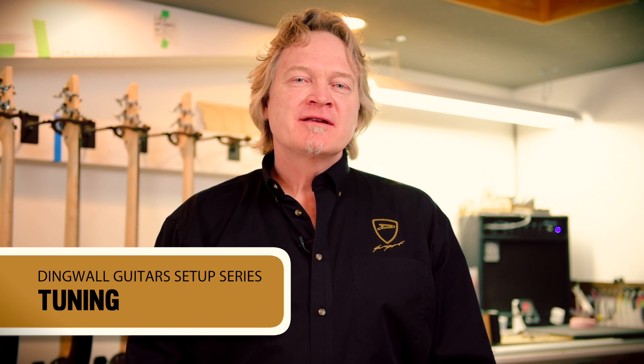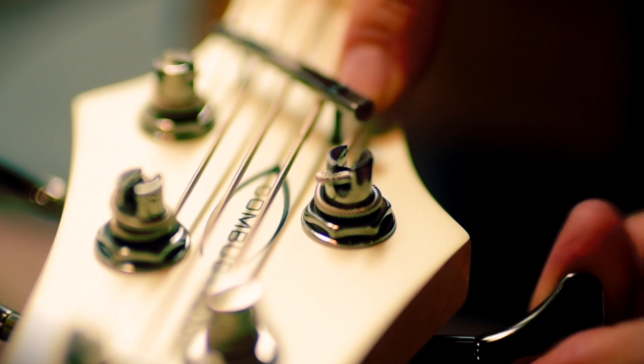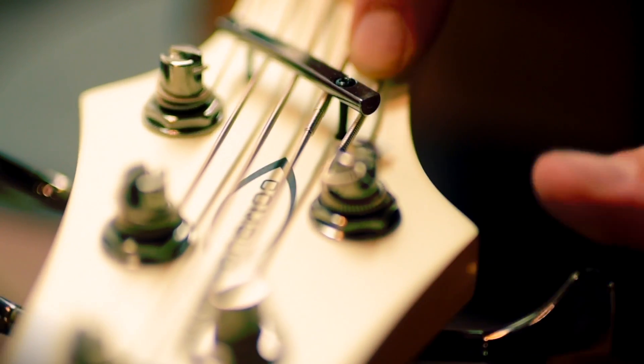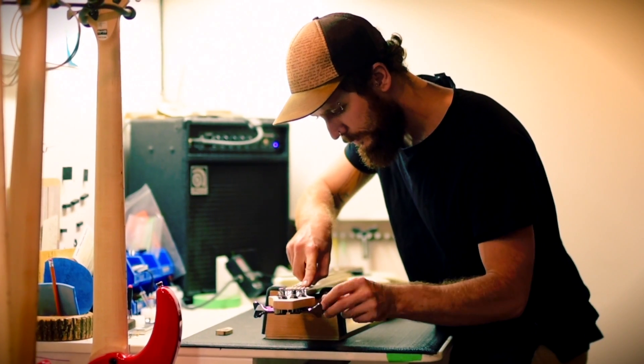Hi, Sheldon Dingwall here. Welcome to the first video in our setup series and this is going to focus on tuning. When you first install a new set of strings, the thicker strings like the B and E, which are inherently stiffer, will not be seated correctly at the bridge nut.